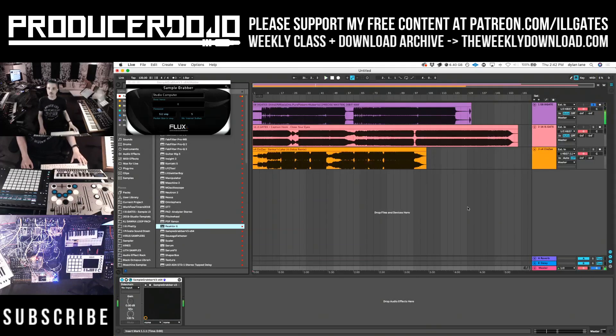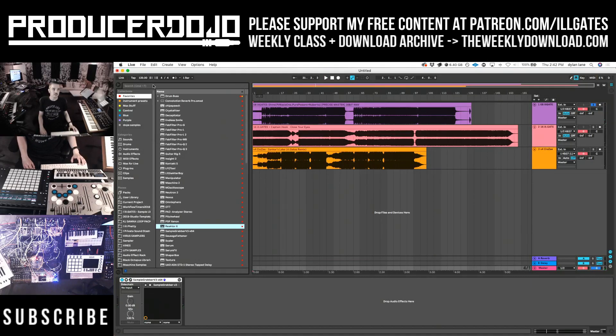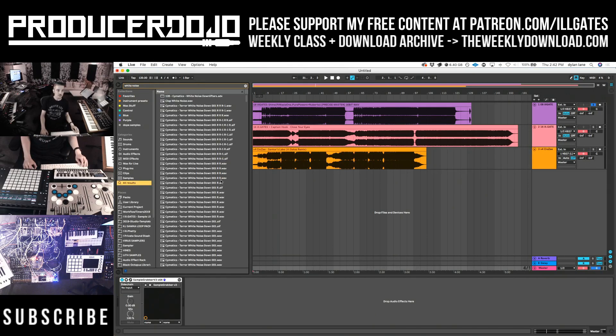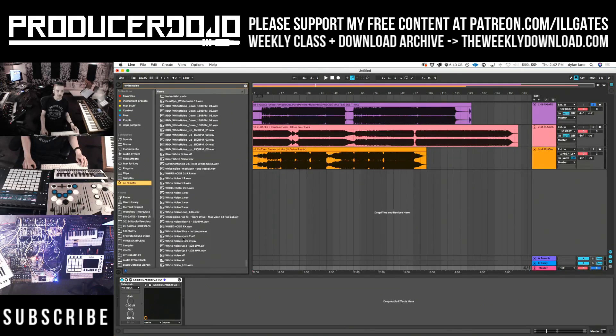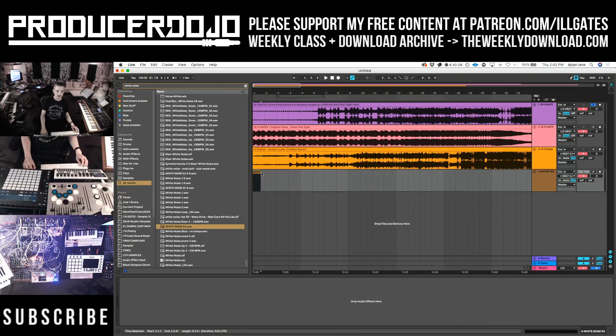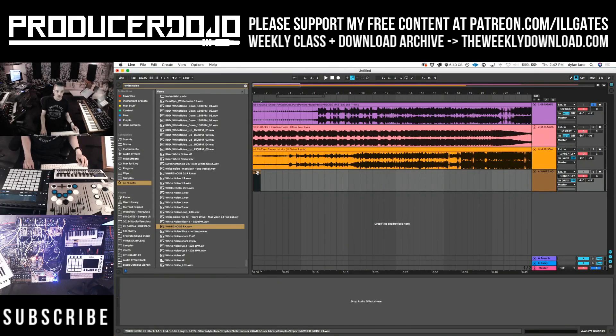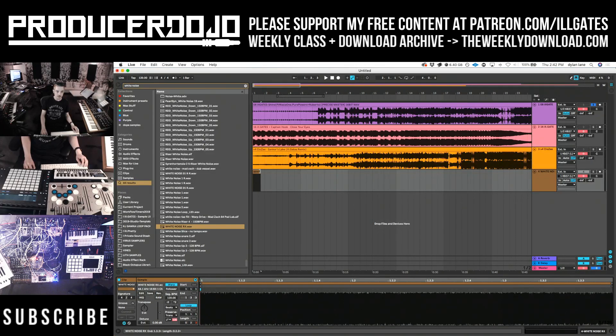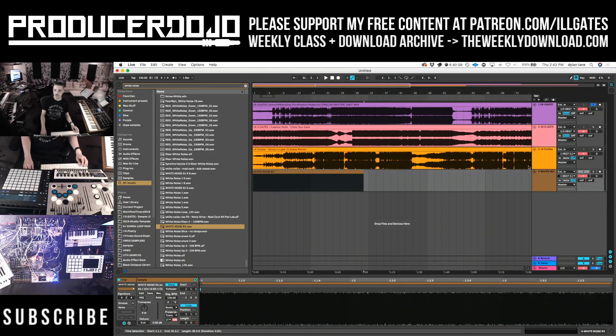Now let's go over here and get some pink noise and some white noise. I'm going to get some white noise first. Let's get a sample called white noise RX and loop that through. White noise is basically all of the frequencies equally, and that looks like this.